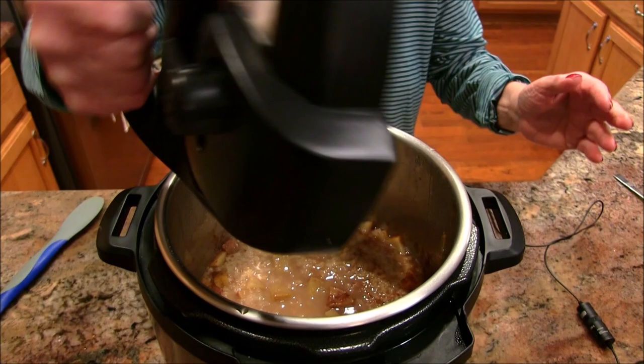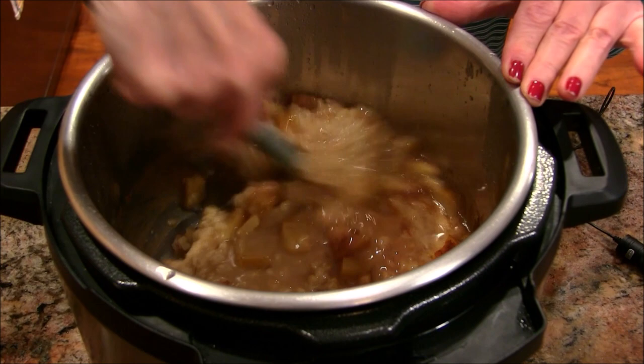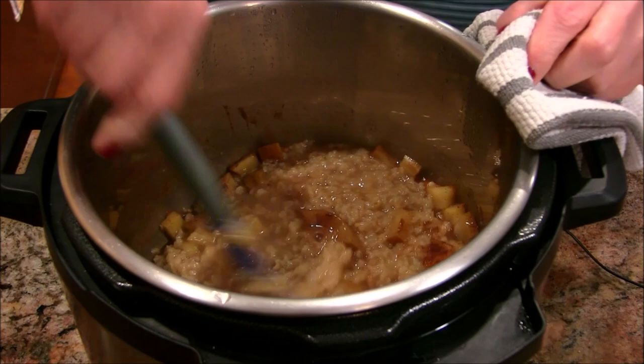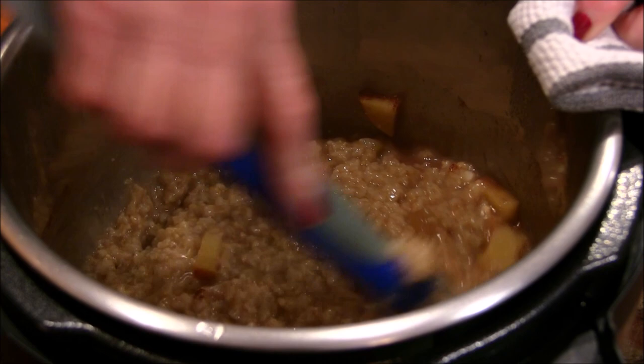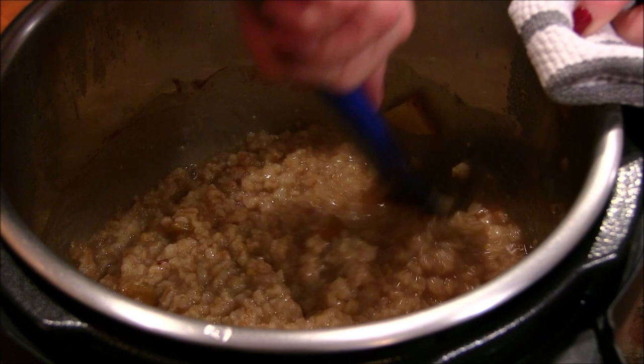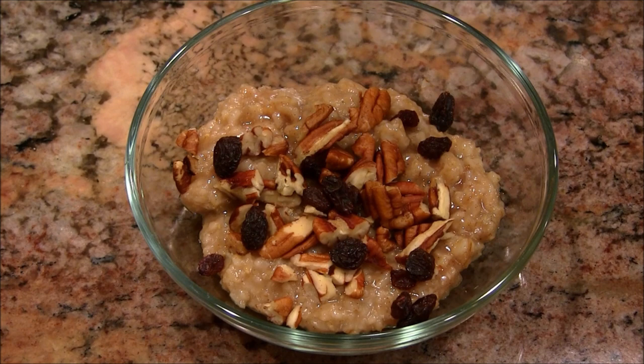Let's open up this lid and see what we've got — hot is what we've got! We like ours a little on the thicker side and this looks really good. If you liked it even drier, you could put it on sauté on low and let it bubble a little bit, but as far as I'm concerned this is eat-ready. I'm going to get a bowl and dress some of this up.